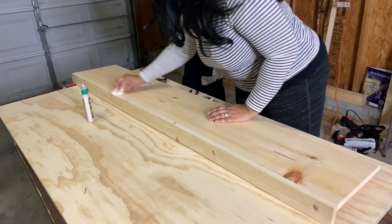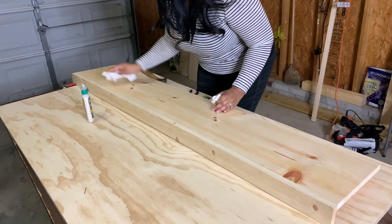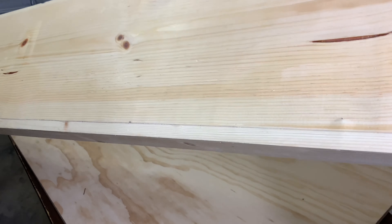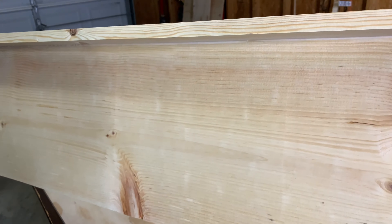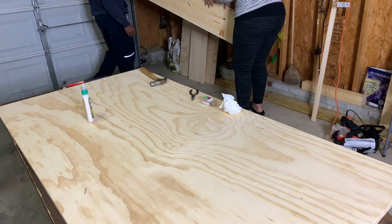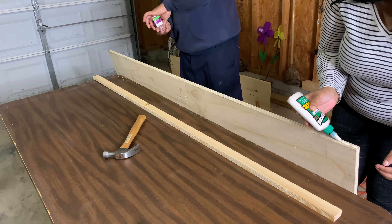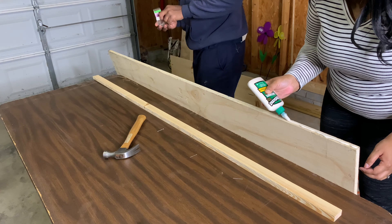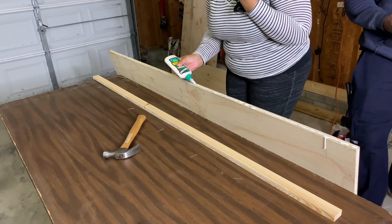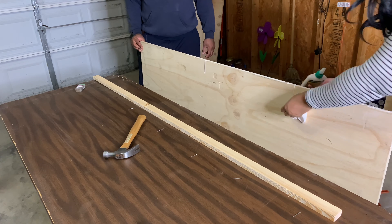Now we're wiping off the excess glue. The glue I got was waterproof — you may not want to get waterproof wood glue if it's not going to be outside. Once we got around to staining, it did leave behind traces of wood glue because it seeped into the wood. So make sure it's not water-based, that way you'll be able to wipe it off easily. As soon as you see the glue dripping, wipe it up ASAP — it will allow your wood to come out so much better.